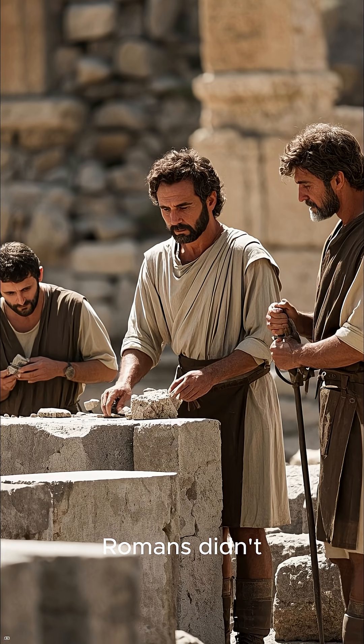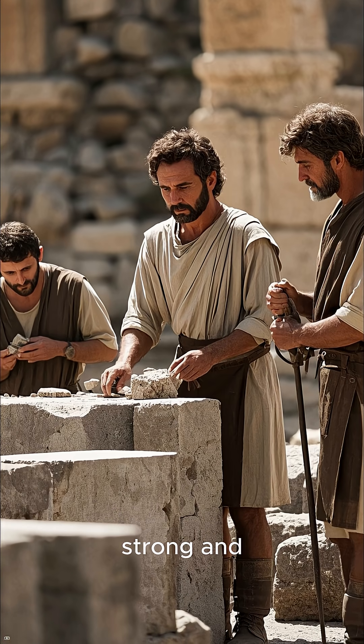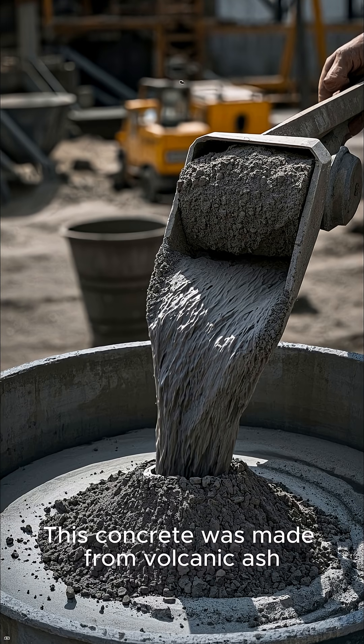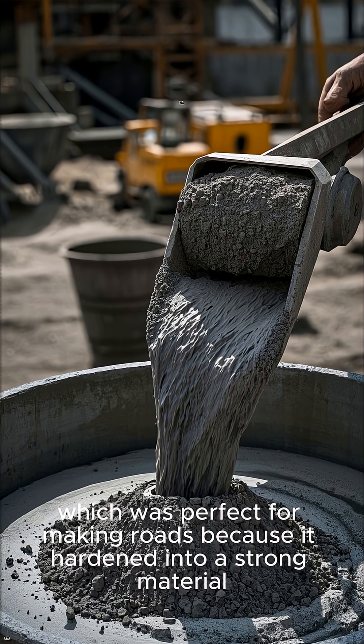The Romans didn't have steel tools to cut and shape stone, so they developed a strong and durable concrete that could withstand the test of time. This concrete was made from volcanic ash, which was perfect for making roads because it hardened into a strong material.